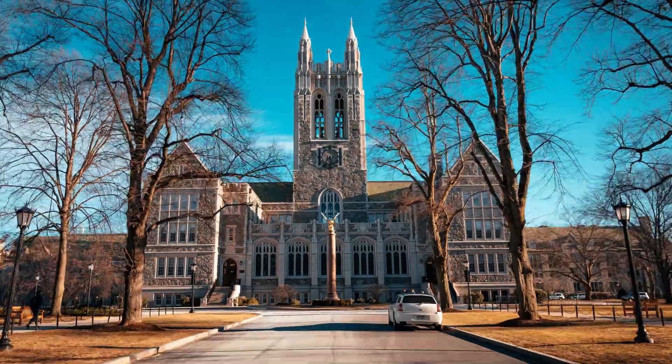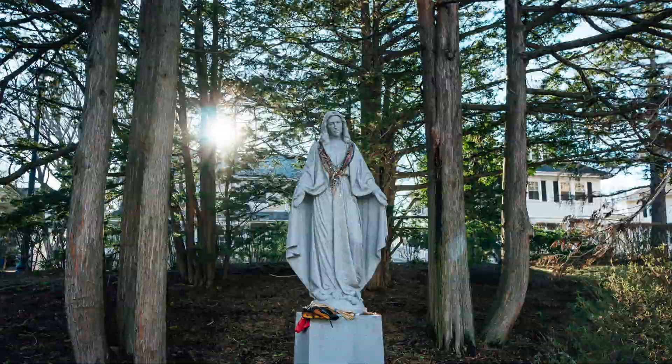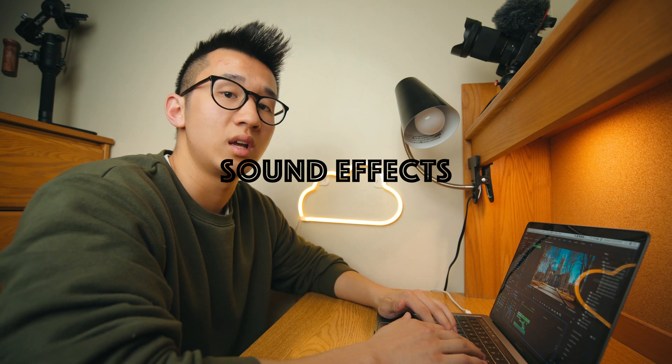Now I have edited all my hyperlapses and put them together in a sequence. Let's play it back. You can make this hyperlapse look even better by adding some transitions and sound effects and just playing around with it. Here's what I got for the final result. Pretty dope, right?